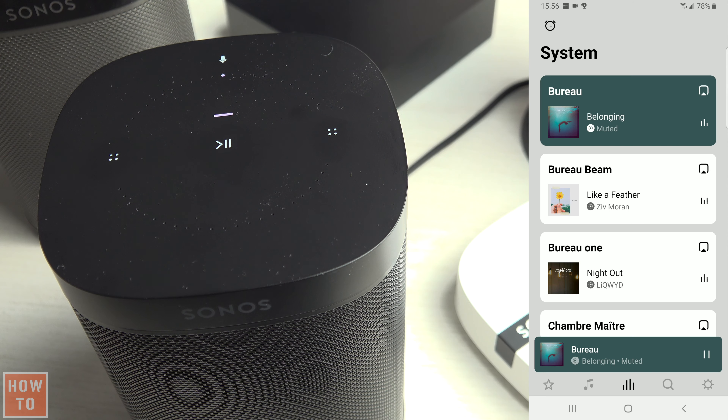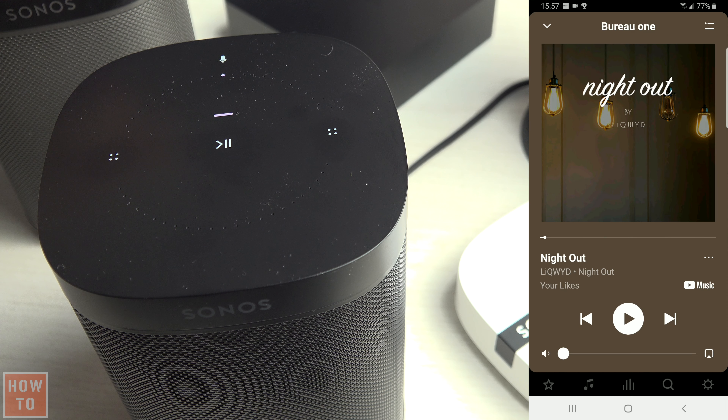By sliding your finger from left to right, you can go to the next track. By sliding it from right to left, you can restart the song that is playing, or even go back to the previous song if the service you use allows it.